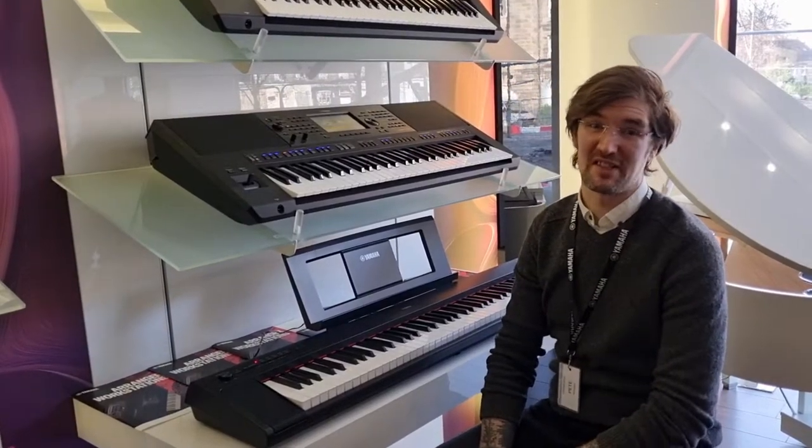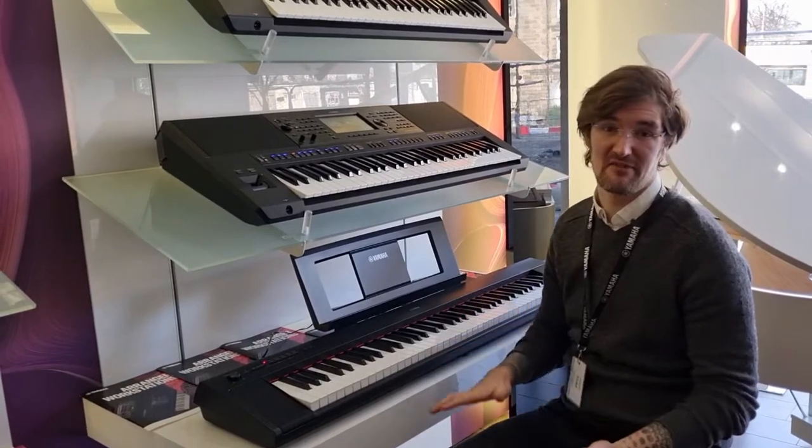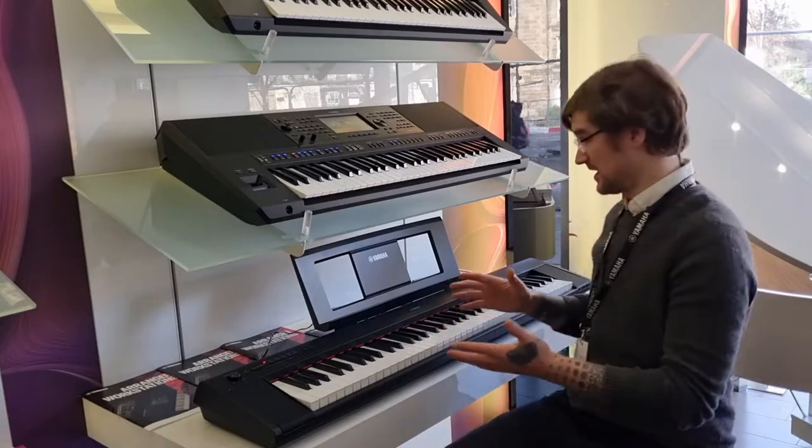Hello, I'm Pete and I'm at Rumors Music. Today I'm here to show you a little bit about this Yamaha MP32. It's known as Piaggero, which is a light piano, and it really is. It's a piano style keyboard.